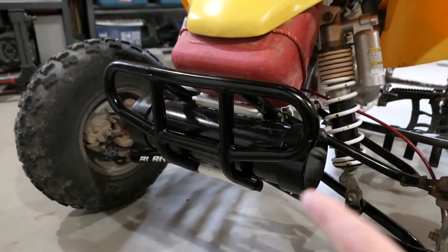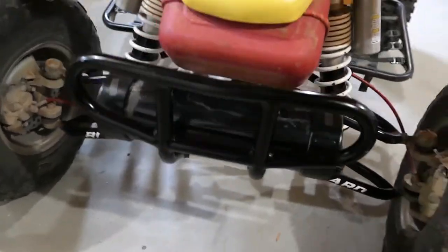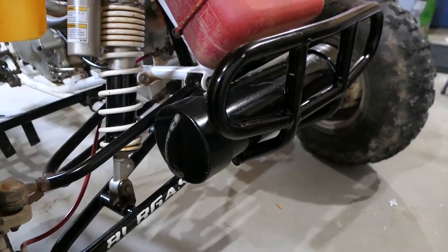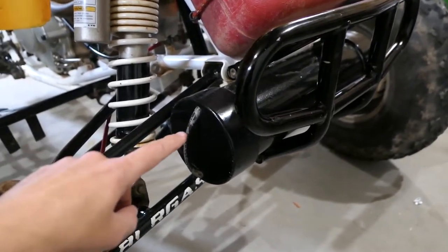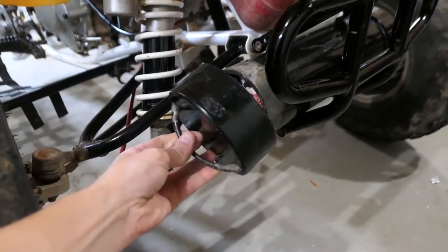Basically you just push it through there and it's a friction fit. You don't have to attach it or anything — it's not gonna move. On one of the caps I had installed a little handle.